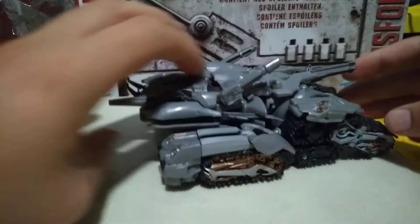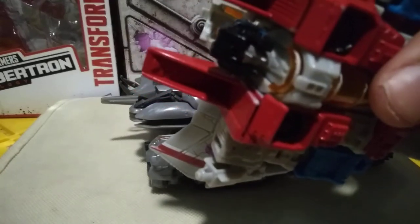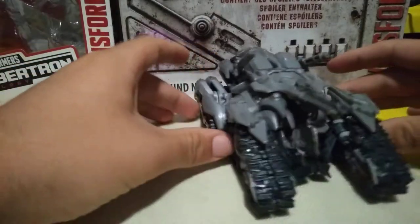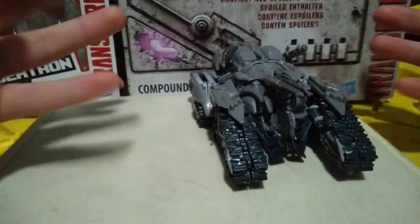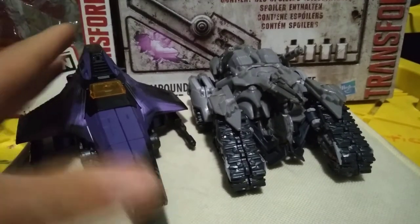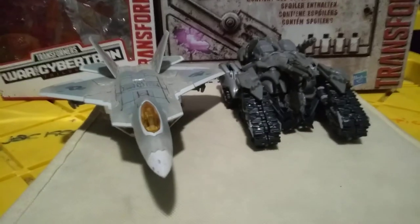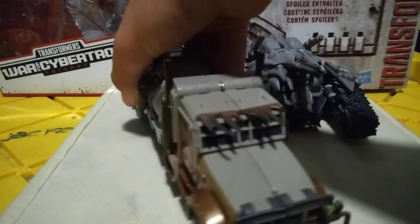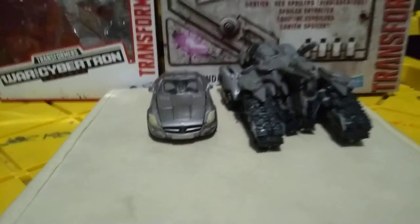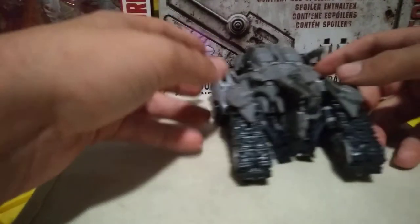From what I can see, any and all paint on here is very durable and I haven't had any paint chipping with it. Here I have him in vehicle mode. Let me get some stuff to give you a good size comparison: here he is with Siege Hotlink, here he is with Studio Series Starscream, here he is with Leader Class Studio Series Megatron, and here he is with Deluxe Class Soundwave.